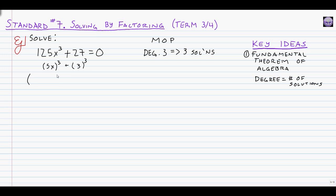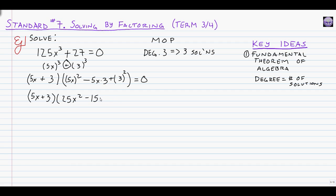We plug those pieces into the MOP formula, which gives a short factor and a long one. The short factor uses the originals: 5x plus 3. The long factor has three parts: the squares of each original piece on the outside, and their product in the middle. For the signs we use MOP — matching, opposite, positive. The first sign matches the original plus, the next is opposite (minus), and the third is always positive. This gives us (5x plus 3)(25x squared minus 15x plus 9) equals zero.